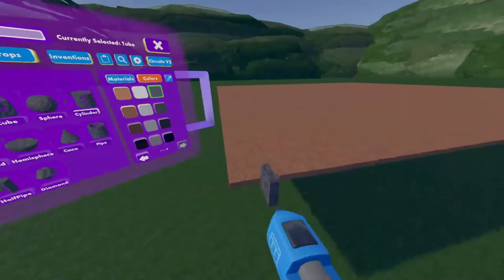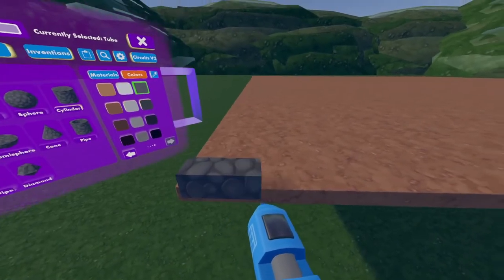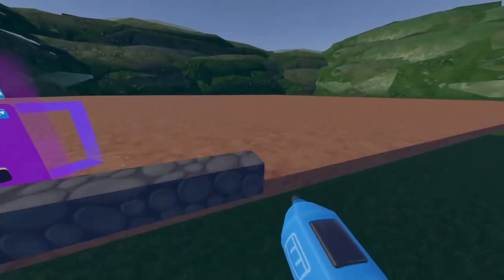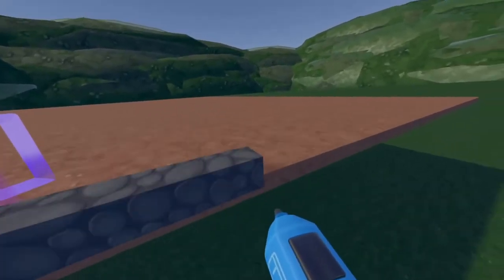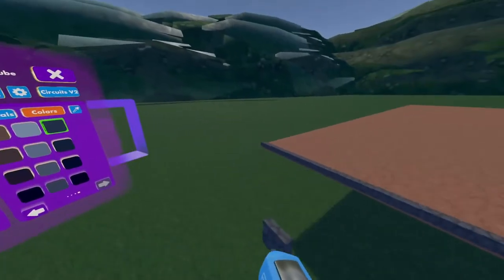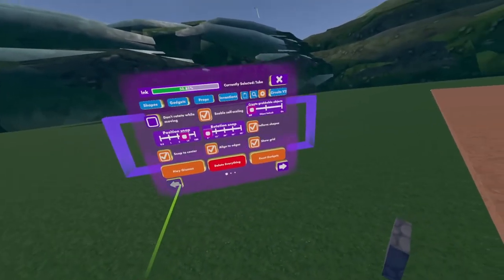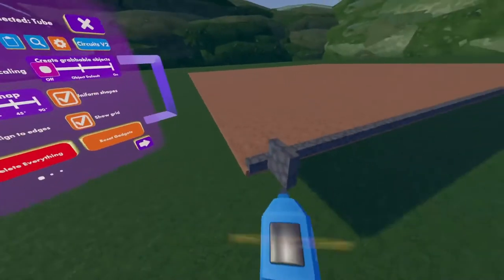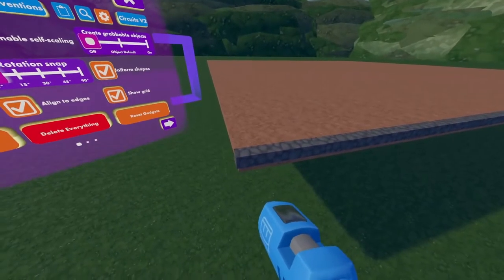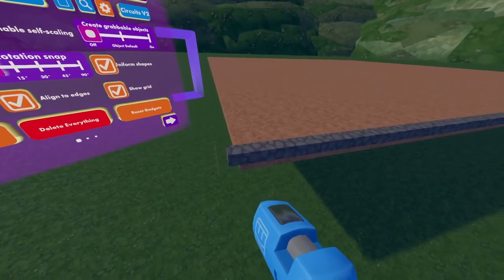Now I'm going to head over to my actual cube and go slightly above it, then just draw a straight line. Since you have uniform shapes on, it will always be straight. We're just going to follow along the lines of our area. I'm going to bring it back a little bit, and then we're going to come back over here and turn our position snap down so that we can fix this side. We originally set our position snap to 10 so it wouldn't be all over the place, so I'm going to move it down to 0.5, select my tube, and then slightly move it over.